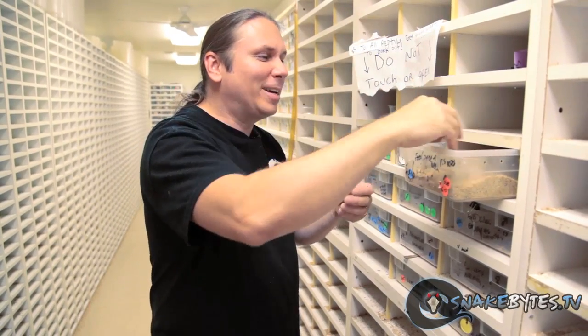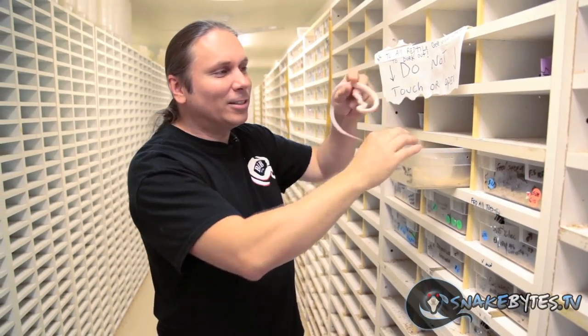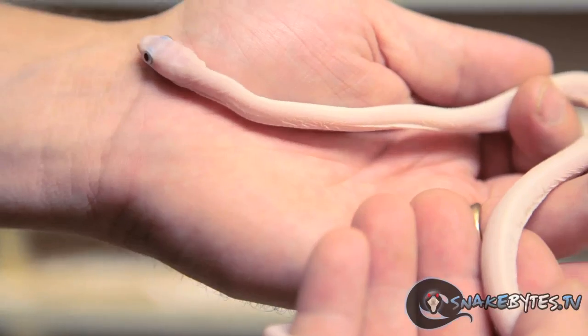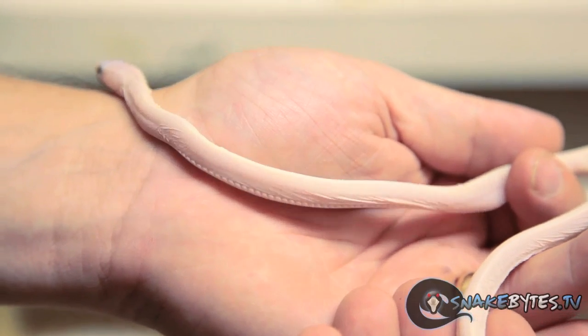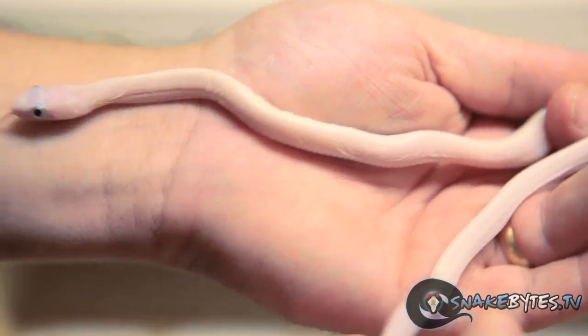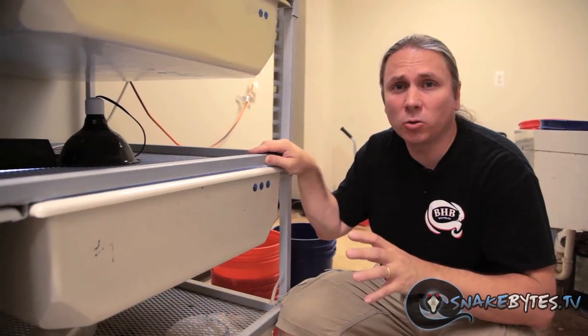Then we produced a really kind of creepy looking animal in my opinion, and that's a scaleless leucistic Texas rat. The leucistic makes it pure white and the scaleless takes its scales away. But for whatever reason, with the scaleless leucistics, they get all wrinkly looking and they're kind of goofy. But I tell you what, I'm still loving this little one.